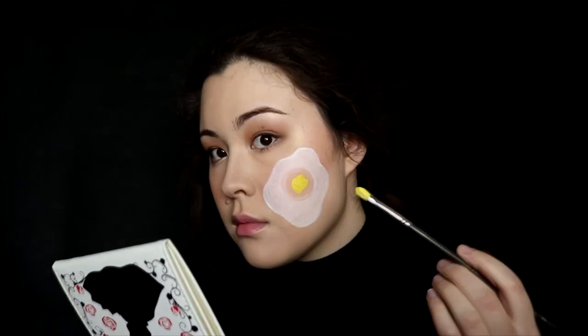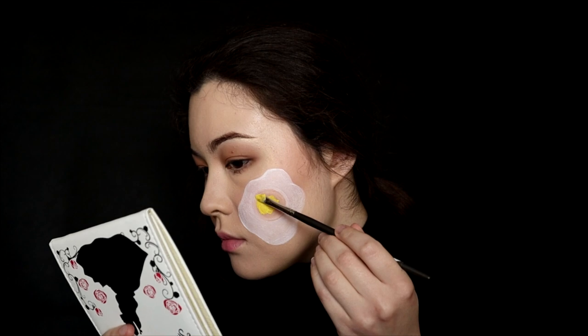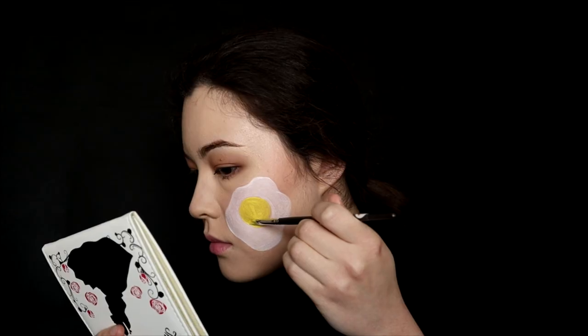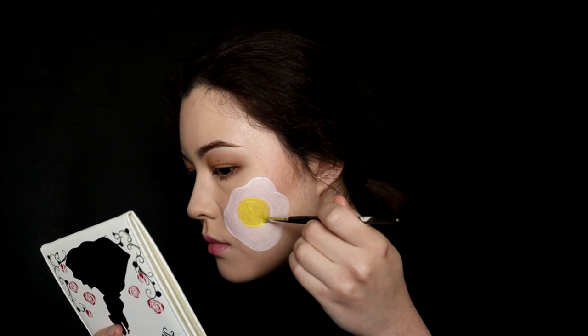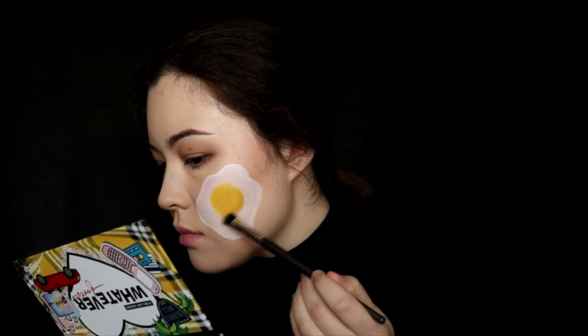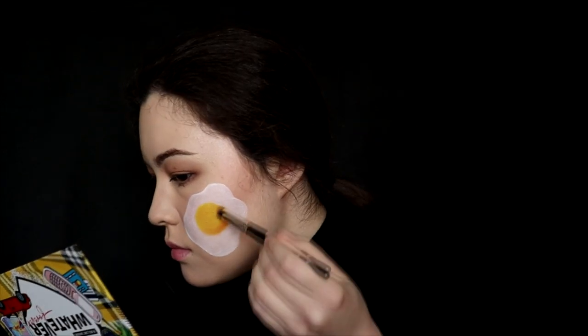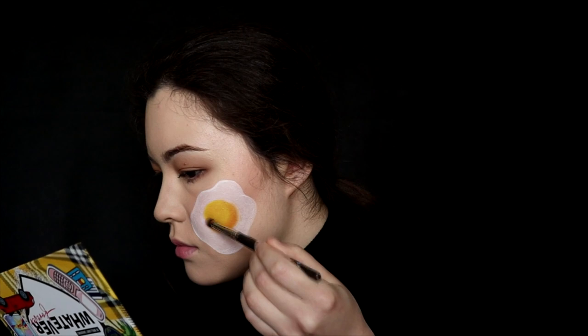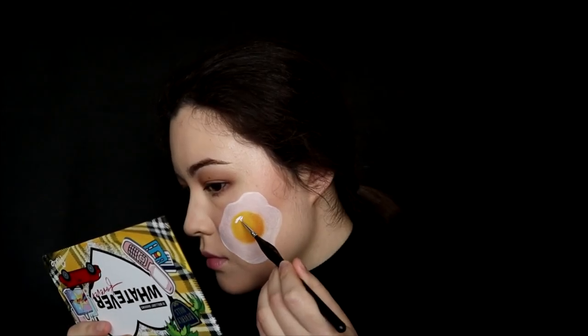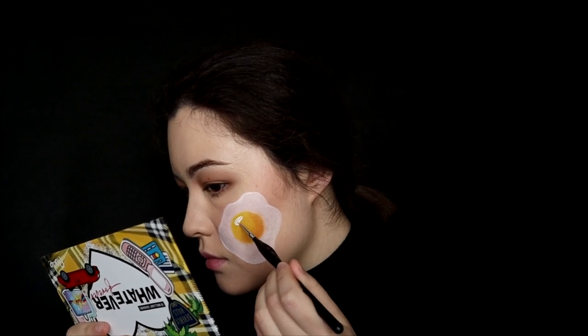With the same brush I fill in the yolk part with yellow aqua color. Then use a creamy white color to give a glossy effect on the yolk.